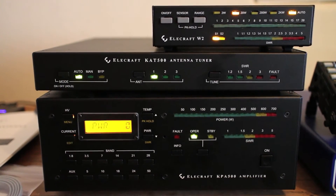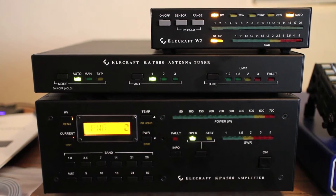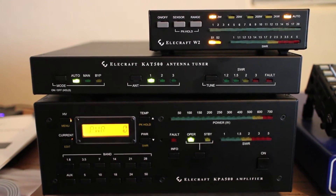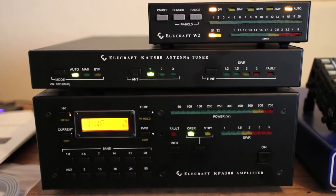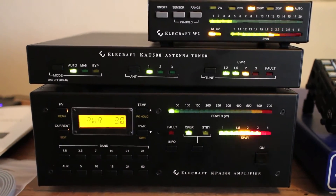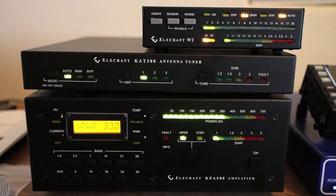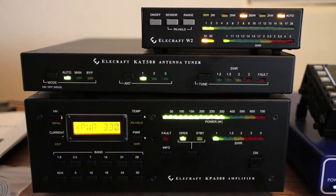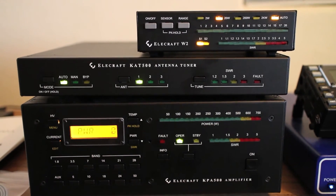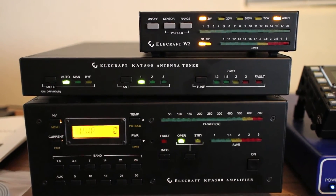Let me switch up to 10. I'm going to go to the top half of 10 and try another tune. That time it properly cut the key line — the key line was cut, it tuned, and then brought up the KPA after it found the match. So that's why I'm confused: it seems to do it properly on some bands and not on all bands.